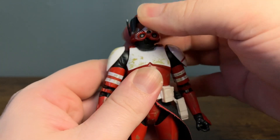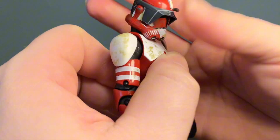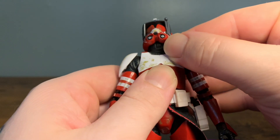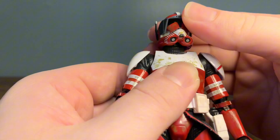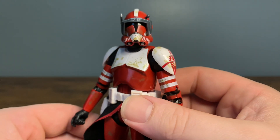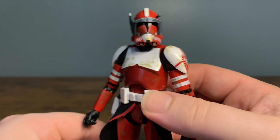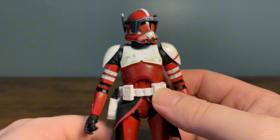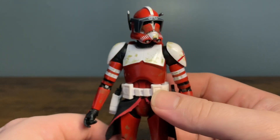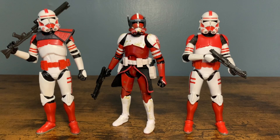Almost forgot to cover head articulation - not a whole lot to talk about. He can look down a fair amount and up a decent amount, but there's not a lot of side to side. You can see the hinge right in there so you can get some decent head movement. Just a very cool, iconic design for the Phase Two with the visor. I'm super pleased to have this figure and definitely did not want to pay 70-80 plus dollars for this six-to-seven-year-old mold off the aftermarket - cool figure but not worth that kind of money.